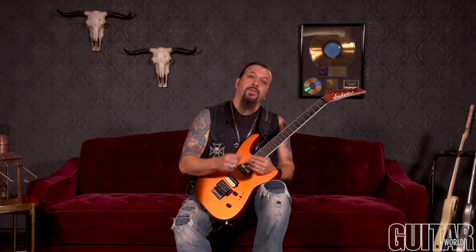I use this technique in a lot of songs, a lot of different ways — different keys, different timing, quads, triplets, sixes, eights. There's a lot of different ways to do it, and I'll be showing you that in the next coming lessons. Thanks.